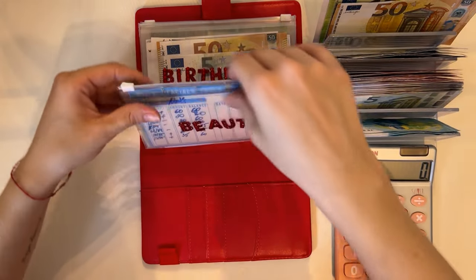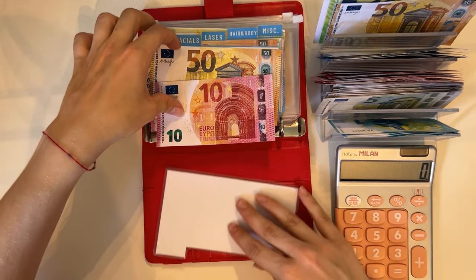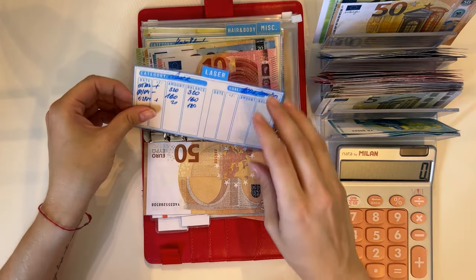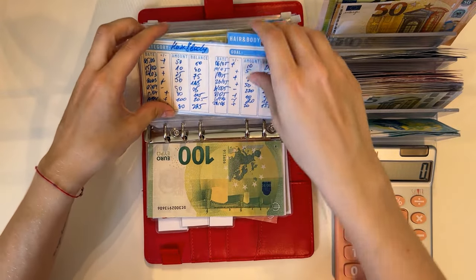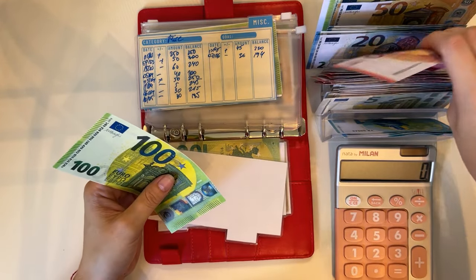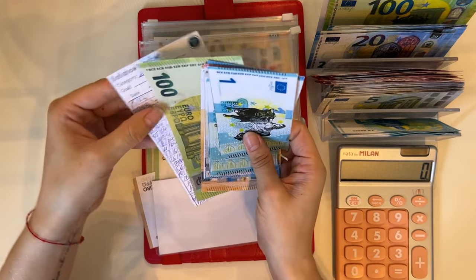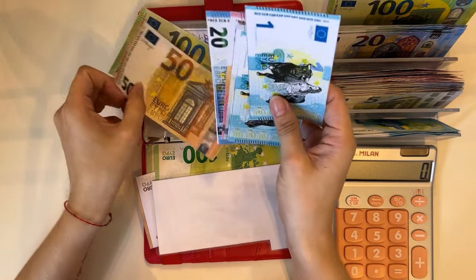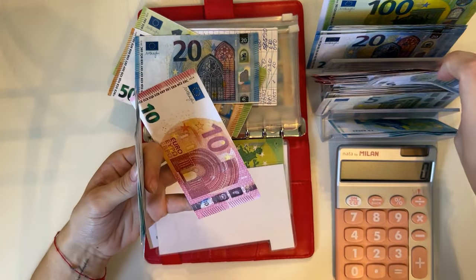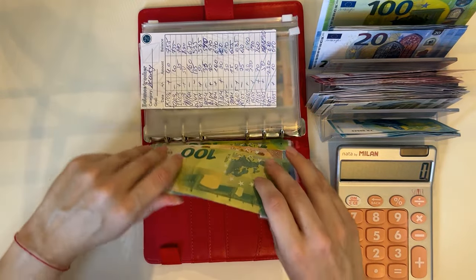Beauty is next. Nails has 60 — can't be condensed. Facials has 65. Laser has 180 — can't be condensed. Hair and body has 150, so let's take a 50. Miscellaneous has 150, 70, 80, 85, 90, 94 — putting all of this down for a 20 — so 194. Perfect, 194 in beauty.